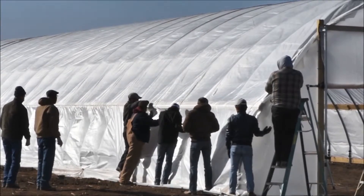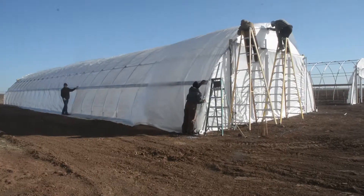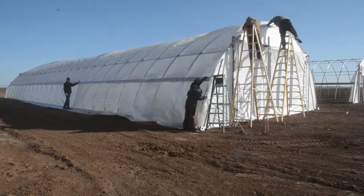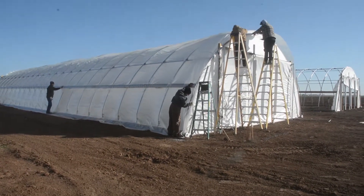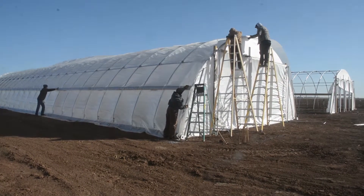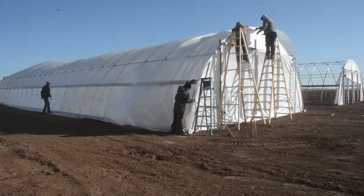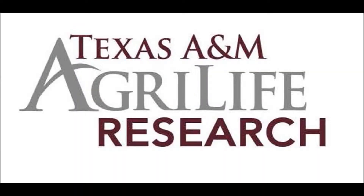Once you get to the end, you'll go ahead and roll your spring over the top over the roll-up door, and that'll get your top pretty much secured. Then you'll go inside and start with your roll-up sides, and that will secure the end of your tarp.